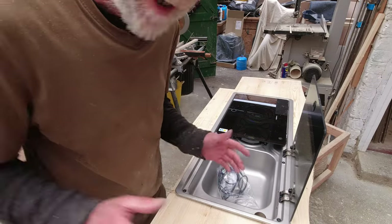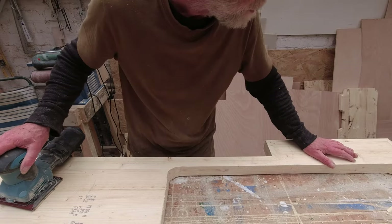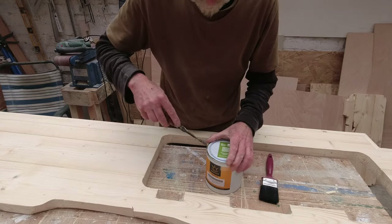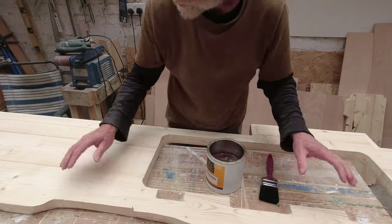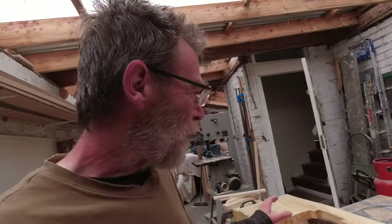Next thing is to take the SMEV back out, then sand and lacquer the worktop. To sand this I've got 80 grit sandpaper - I'll take off all the pencil marks and everything like that, then go over with 120 grit. This is all sanded up. I have the lacquer here - I'm going to give the back of it a coat first, standing it on blocks, then do the rest. I'll give it maybe three coats on top and the sides.